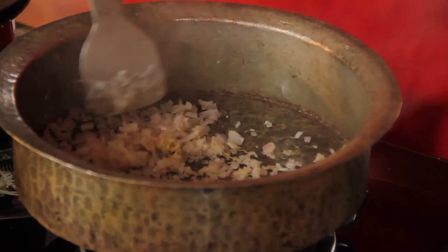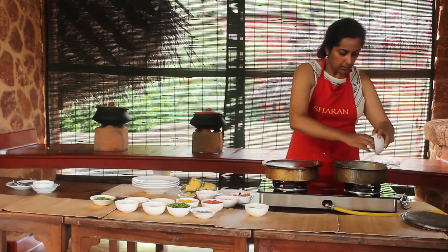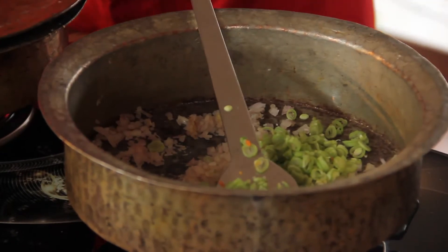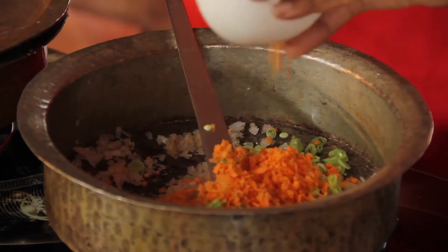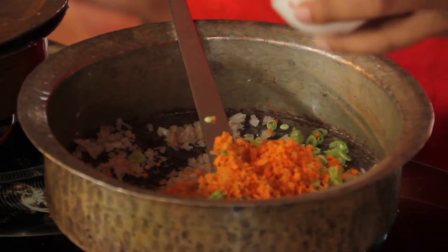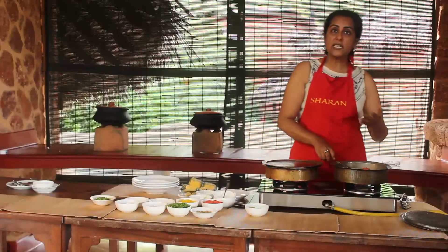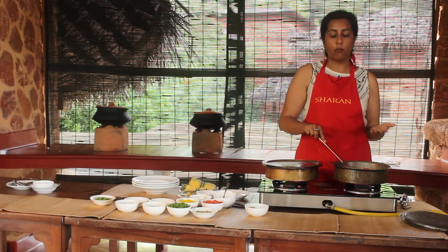Just turn the gas to a little lower and let's add the beans first, then the carrot, then the tomatoes, which will leave their own water. If you feel that your vegetables are sticking to the bottom, you can just add a couple of tablespoons of water.